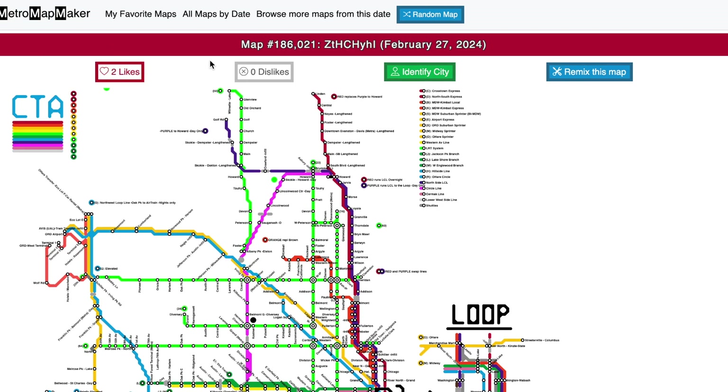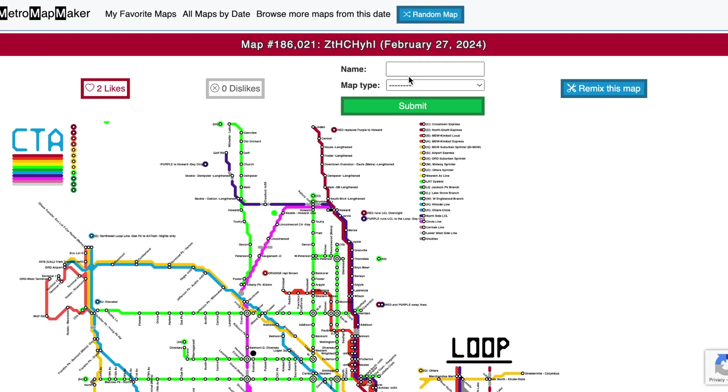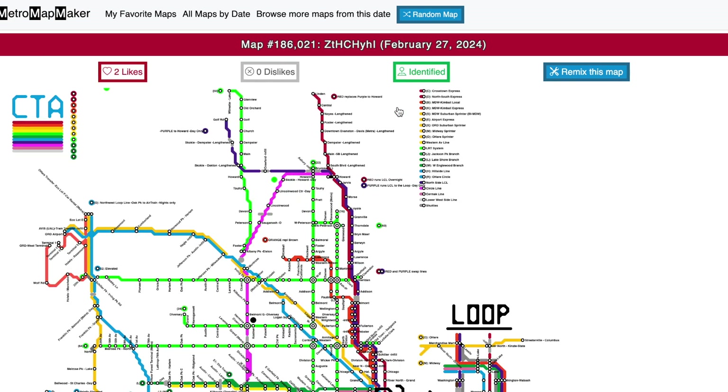You can also say that you like a map. I know what this map is — it's a fantasy map of Chicago. If you click Remix, this takes you to where you can edit this map and make it your own.